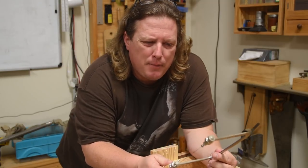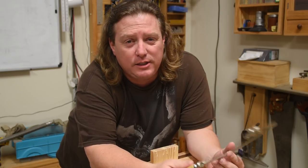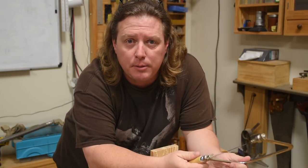The coping saw is likely my most hated hand tool. But there are a lot of situations where this is just the best option. So today, let me show you a few tricks on using these and how to make them a little bit better.